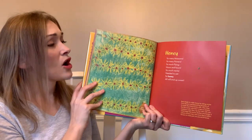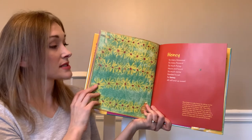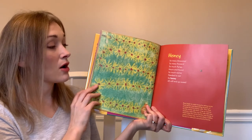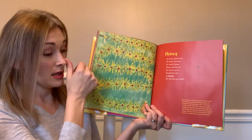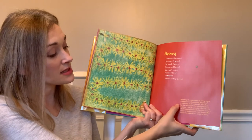'Honey' — so many blossoms, so many flowers, so much flying, hours and hours, so much nectar needed to eat, so honey all will end up sweet. Bees begin to make honey by taking nectar from flowers and depositing droplets of it inside the hive's honey cells.